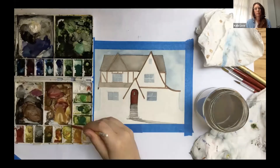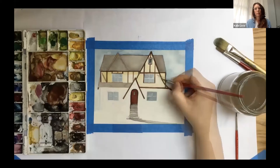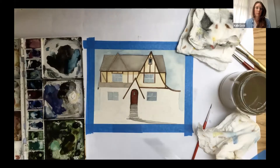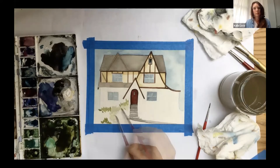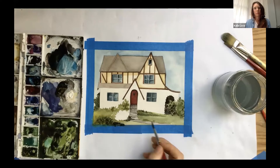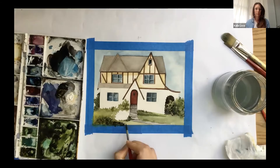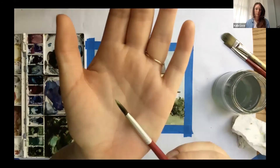Now I'm starting on the body of the house. I'm mixing yellow ochre with burnt umber, alizarin crimson, and lemon yellow to create a warm yellow. I'm adding a lot of water to the mix so that when I lay down the pigment it will be very light and I can build up the shadows. My next step is adding some of the greenery around the house — trees and grass — mixing a darker green using sap green and burnt umber. I'm just going to block those in without worrying about details right now, using my number eight round brush to cover a larger area.